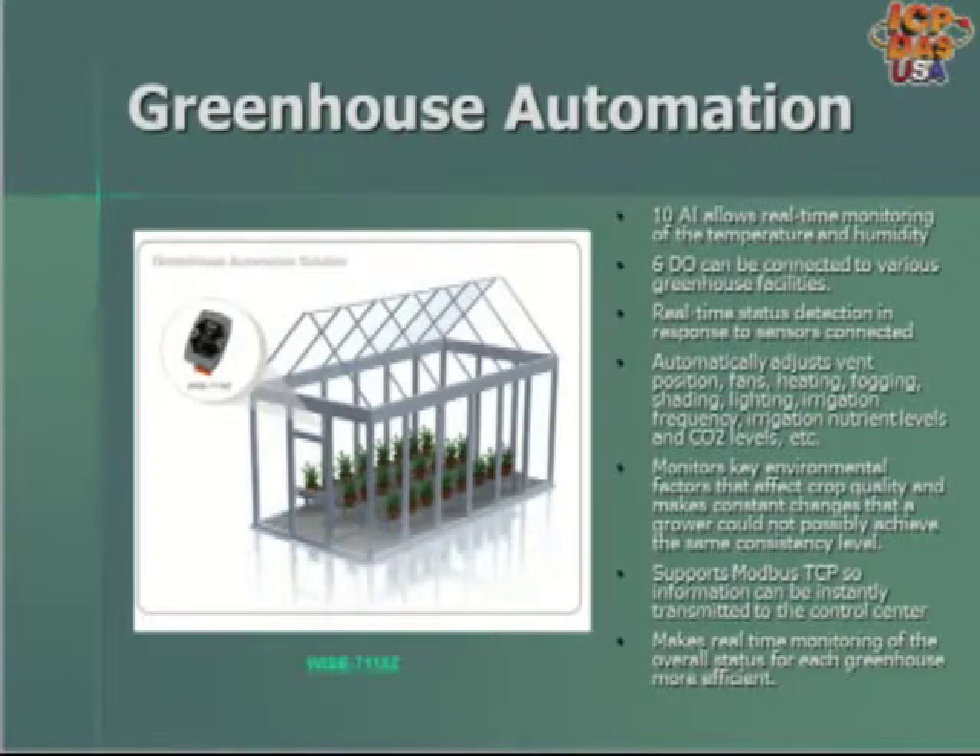The WISE 7118C thermocouple input and digital output modules are being used in greenhouse automation systems. Ten analog inputs are used to monitor temperature and humidity, and six digital outputs are connected to various greenhouse facilities. The WISE 7118C can automatically adjust vent positions, fans, heating, shading, lighting, and irrigation based on temperature and CO2 levels. Key environmental factors affecting crop quality are monitored, and the information is sent back to a control center running SCADA software over Modbus TCP Ethernet cabling for real-time monitoring.